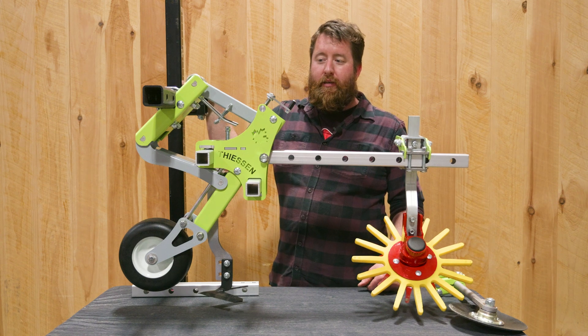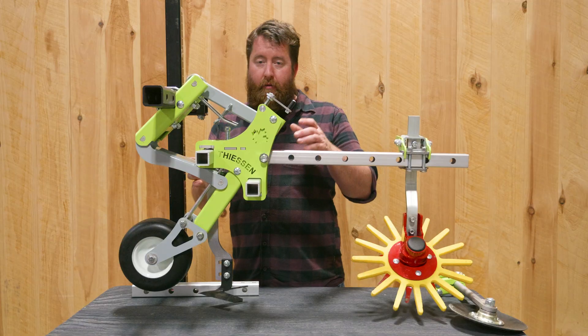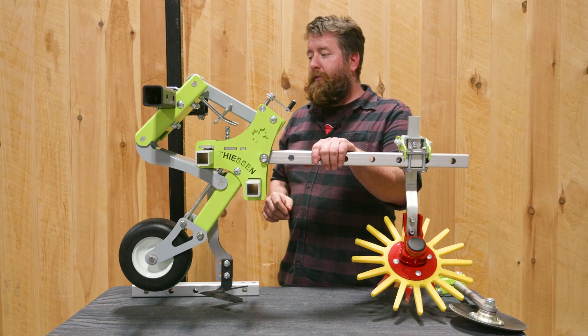Hi, I'm Ryan Thiessen from Thiessen Tillage Equipment, and today we're here to talk about the initial setup of the parallel cultivator for your farm.